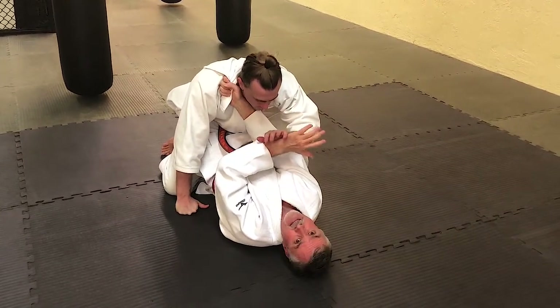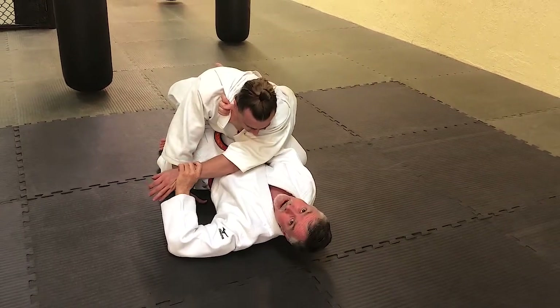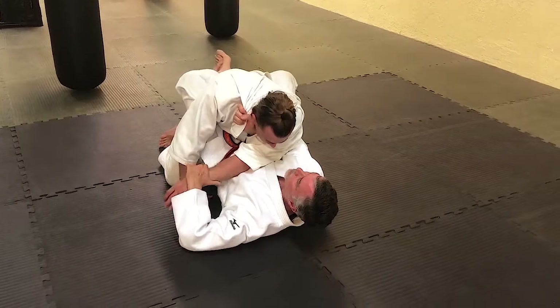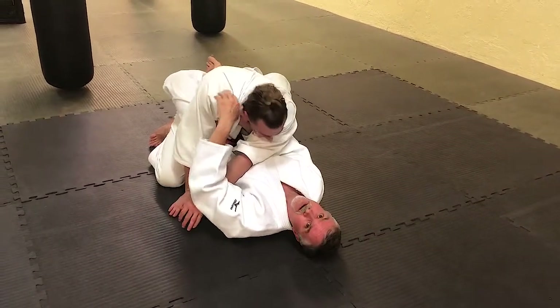If he defends with that hand, I bring it across my body but I keep him at centerline. I keep him at centerline, pull him in with my legs, and pull the choke. Very tight choke.